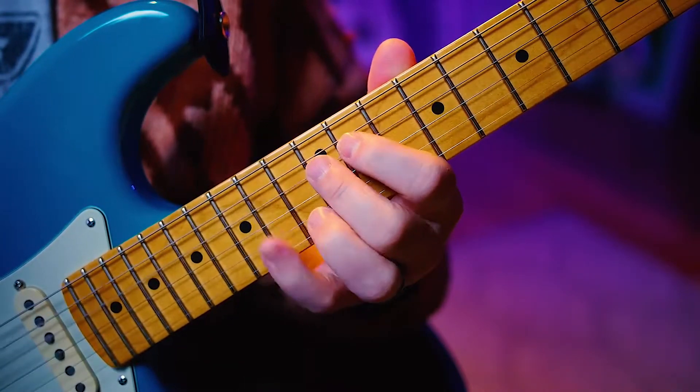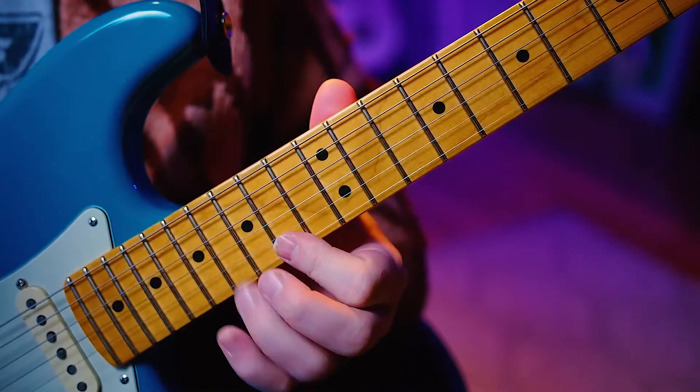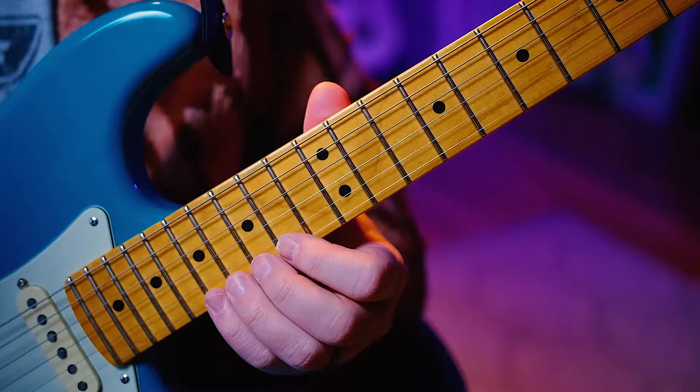2, 5, 3, 6. Next octave. It's a little hard for me to talk and play. Reverse it. 1, 2, ready, go.